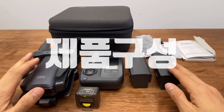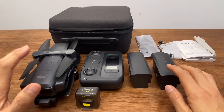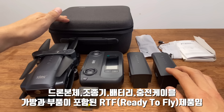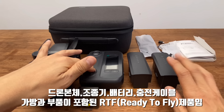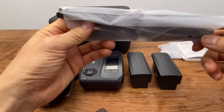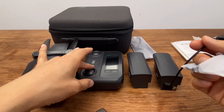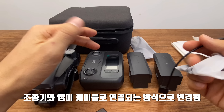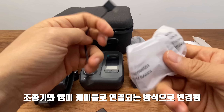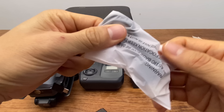제품의 구성입니다. 제가 구매한 드론은 배터리 3개짜리 패키지구요. 가방이 기본적으로 들어가 있고 드론 본체, 조종기, 배터리, 그리고 짐벌 케이스, 여분의 프로펠러가 들어가 있구요. 이번 F22S 4K Pro부터는 와이파이로 조종기와 핸드폰이 연결되는 게 아니라 케이블 선으로 연결이 되기 때문에 기종에 맞는 선하고 충전용 케이블이 들어가게 됩니다.